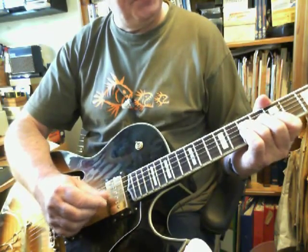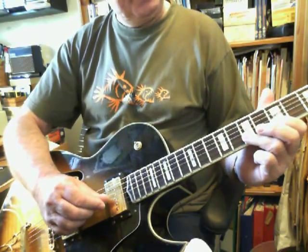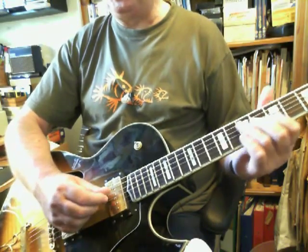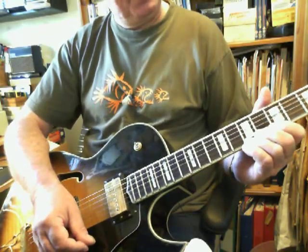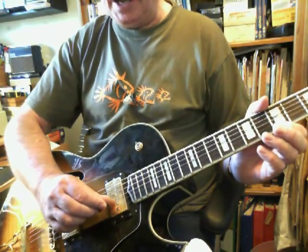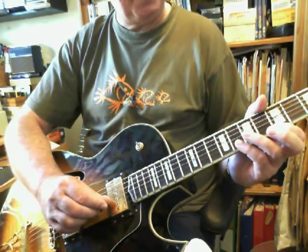Let me give you an example: four, three, second string. Then I'll play the F sharp, then the G, which puts me in a downward position, ready to go on to the first string. I'm going to choose to play the ninth on the first string — the seventh fret — and then play the A on the fifth, which puts me in a downward position.